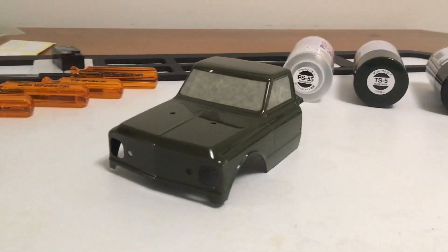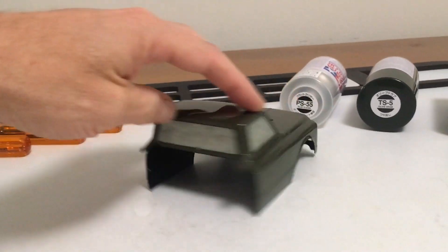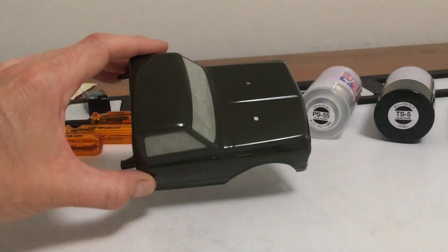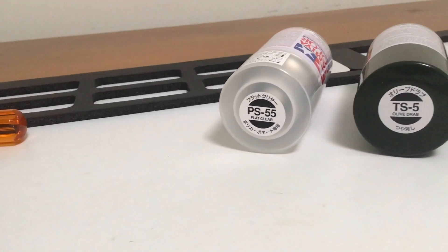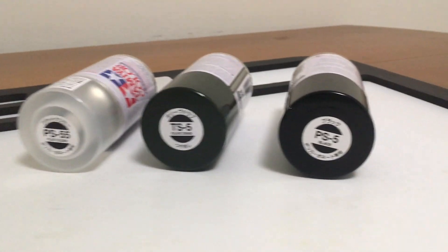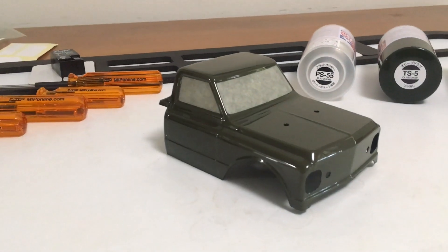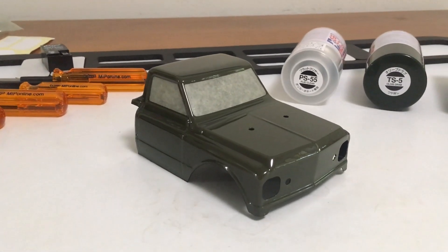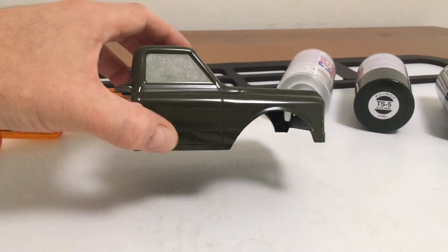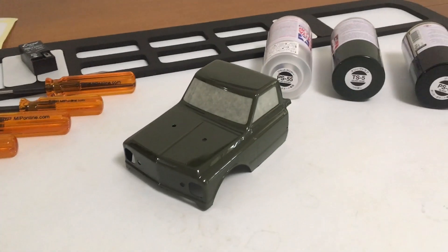Quick update on the bodywork — I've got the cab painted up and the outside peeled, and it looks super good. I did PS55 on the inside, followed by TS5, then sealed it all in with PS5 black as the last coat. I'm going to transfer the window masks from the inside to the outside and hit the outside with PS55 flat clear to dull it down to more of a military finish. So far I'm very happy with the first phase of painting.